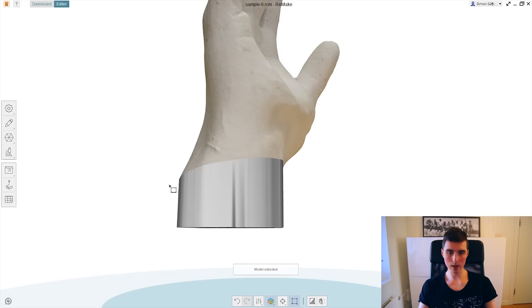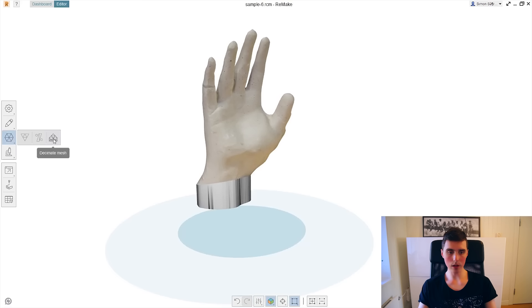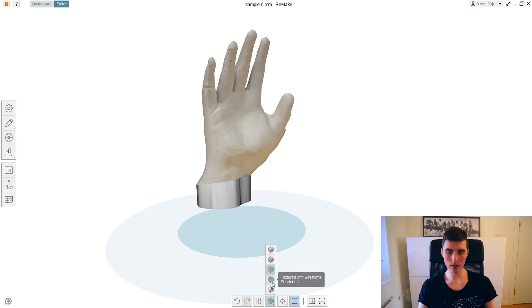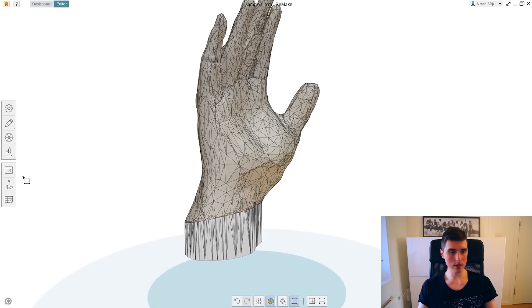That looks about right. Now I want to reduce the number of triangles — that will just make it easier for the slicing software to process. As you can see, we significantly reduce the number of triangles and now it's basically ready to be exported.